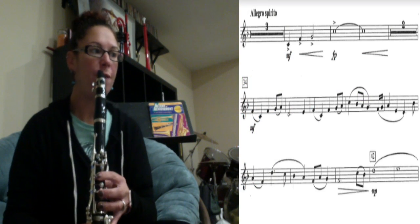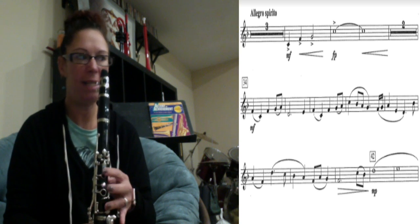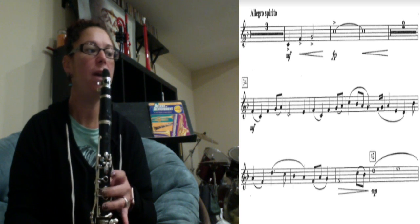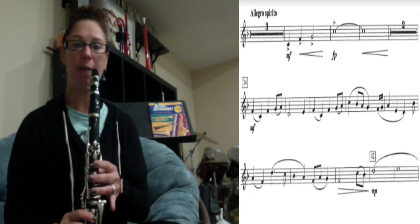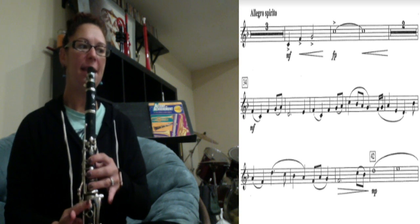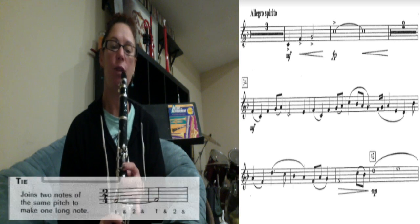We're going to be working on 'Joyful Journey' for clarinet. This is the next section — we're going to be starting at the Allegro Spirito, that's measure 26. You do have three measures rest, so the next part you have is first clarinet: C, F, G, C.